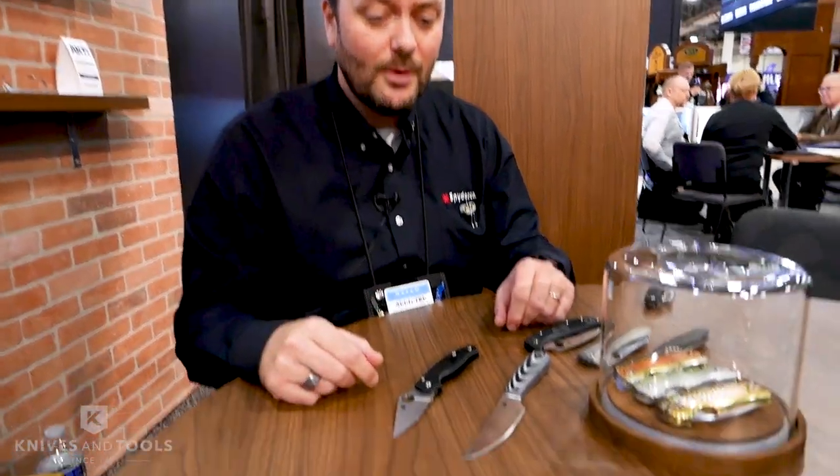Welcome to SHOT Show 2019. My name is Bauder and I'm with Spyderco. I'd like to show you a few of the new knives that are coming out this year, and fairly soon.